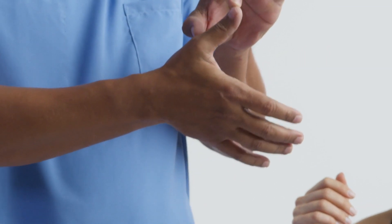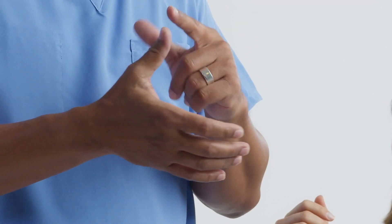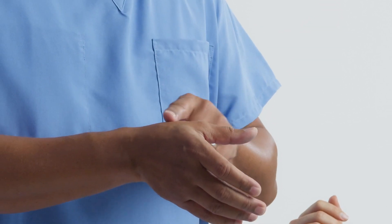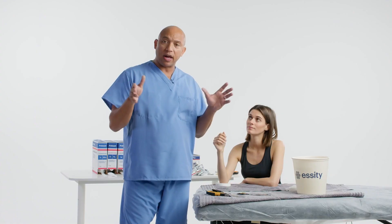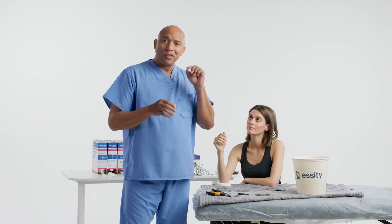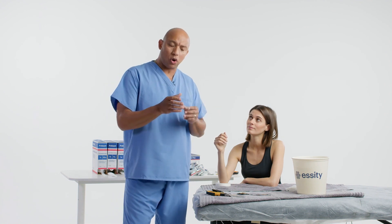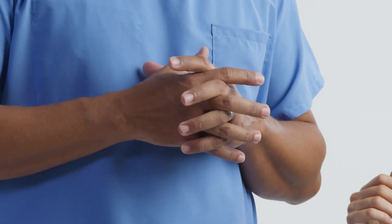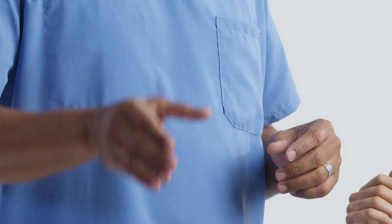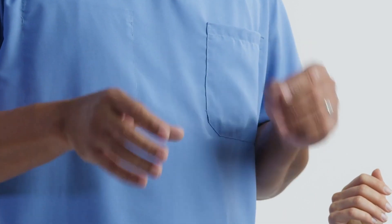There are some injuries where this cast is needed: a phalange fracture, a bad ulnar collateral ligament sprain, a radial injury, a tendon injury, a metacarpal fracture, or a scaphoid fracture just below the trapezium carpal bone. If it is a scaphoid fracture, we really want to make sure we have the position the provider wants — asking whether the thumb should be up or farther out, depending on the injury.